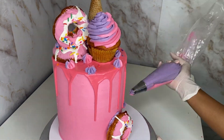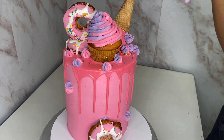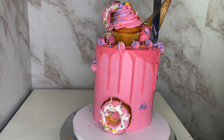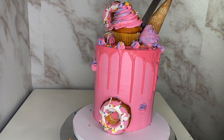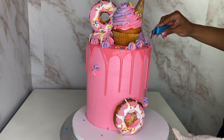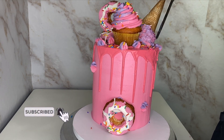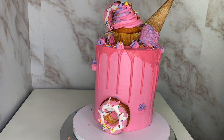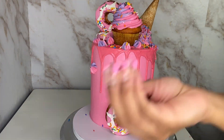I topped it off with some sprinkles, but the frosting on the ice cream cone wasn't looking good to me, so I ended up smoothing it in with a spatula. It looked more like melted ice cream to me — I think that came out pretty good. I smoothed it all out and put some more sprinkles on top, and it really looked more melted, which I loved.